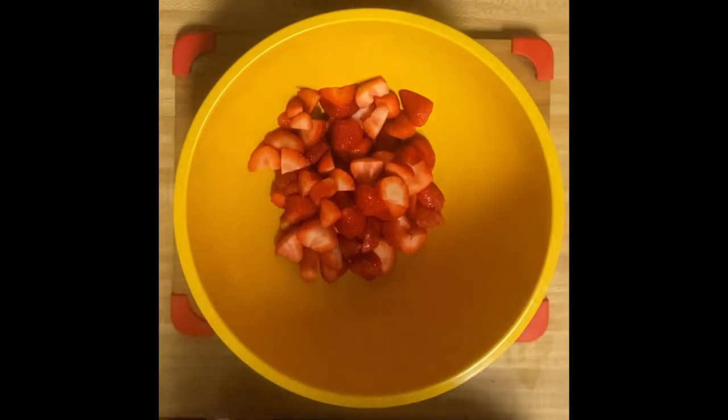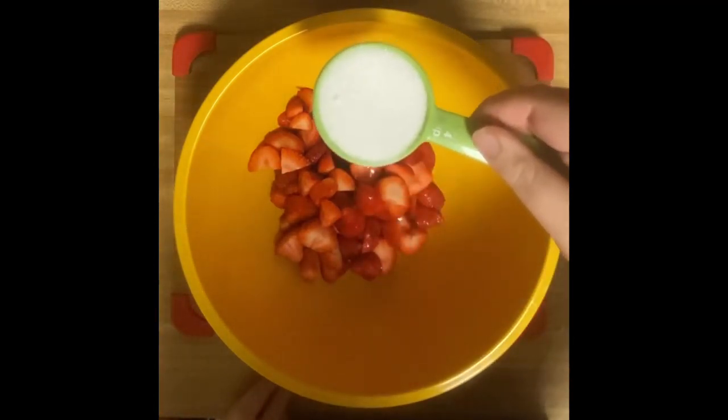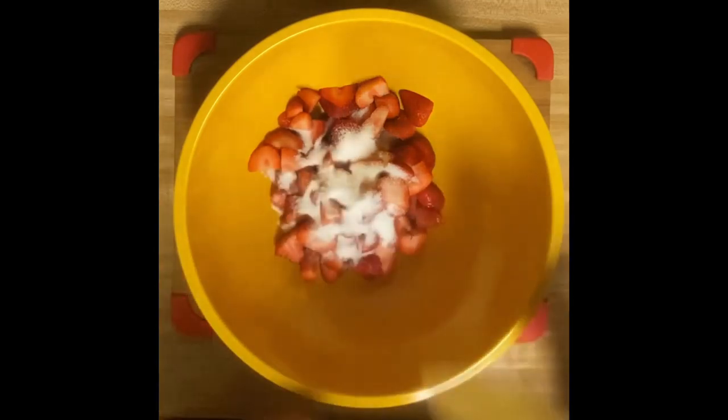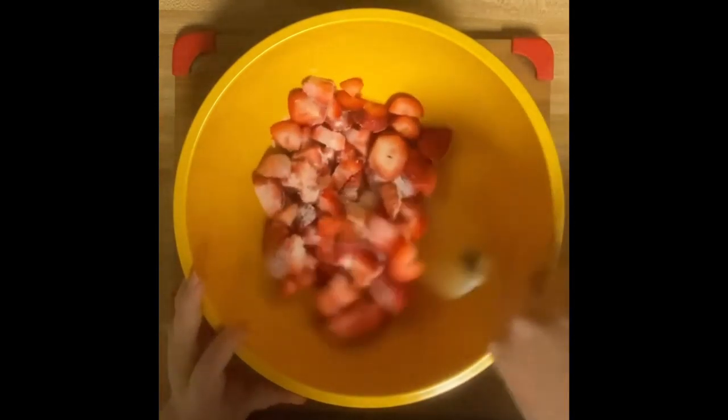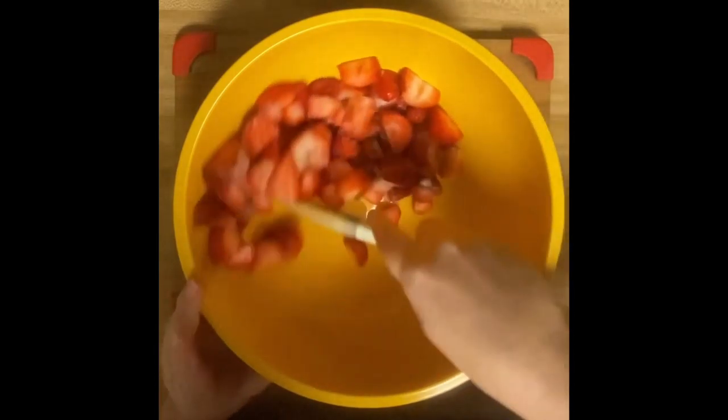Now that the strawberries are all cut up, I'm going to add three tablespoons of apple juice and a quarter cup of sugar. I'm going to mix that up very well to make sure all the sugar and apple juice are coating the strawberries.